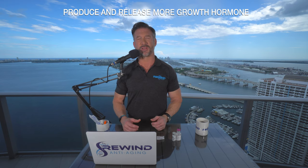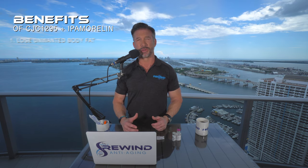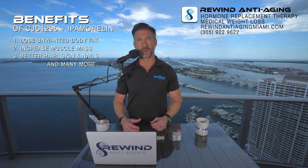These have a lot of very beneficial health effects, including losing body fat, increased lean mass, and better hair, skin, and nails. So they're very important within the anti-aging community.